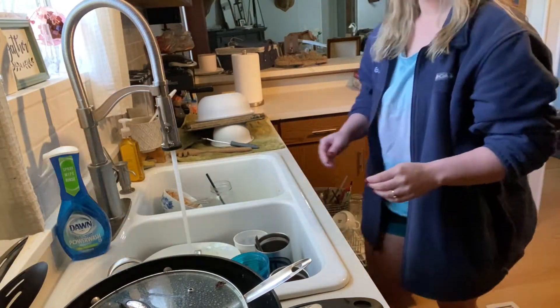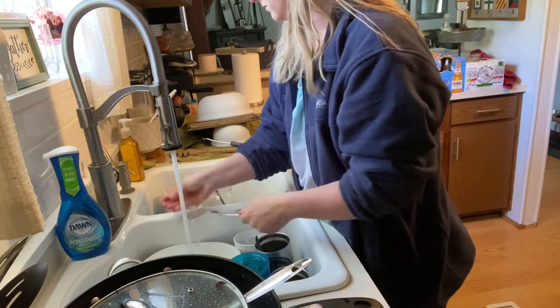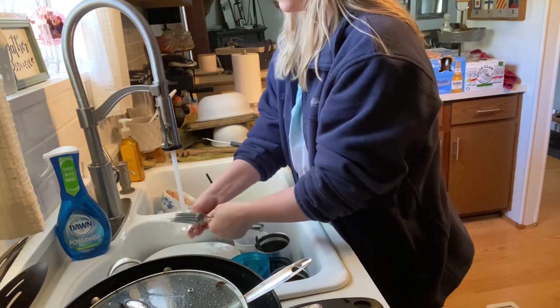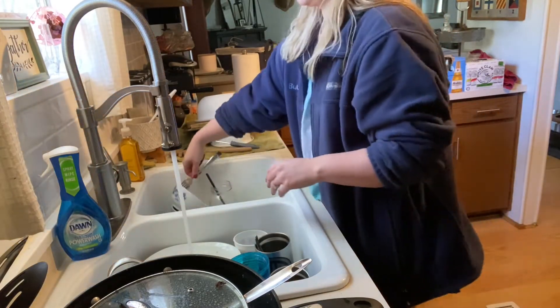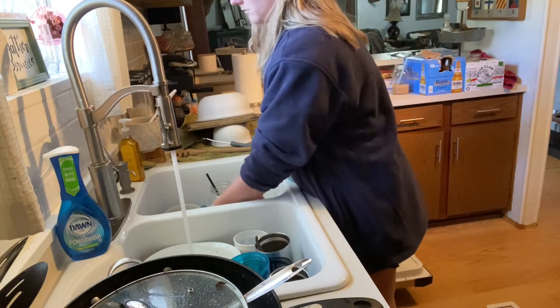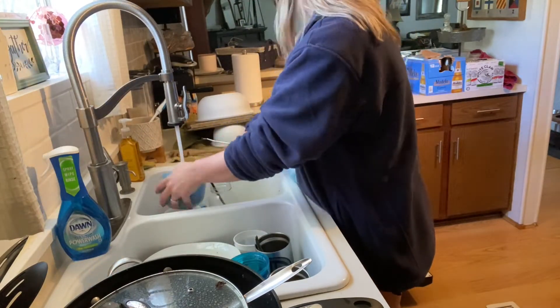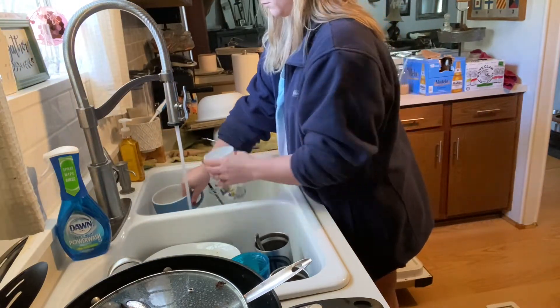We are at the sink and at the dishwasher. We've got some hot water running and we are going to start with the silverware — most of it at least. Like I said, we had zero silverware left in our drawer. Bubba was resorting to plastic cutlery. So here we are, cleaning the dishes. Finally, it's about time.